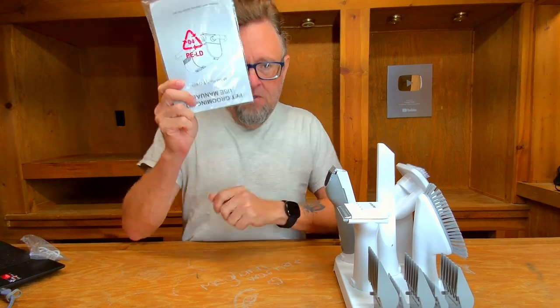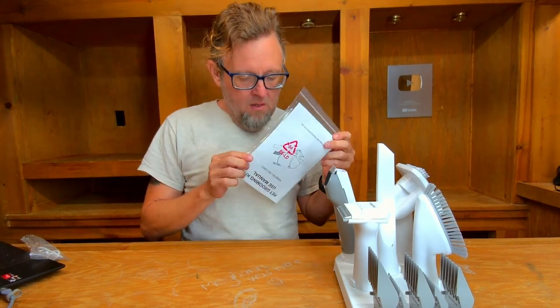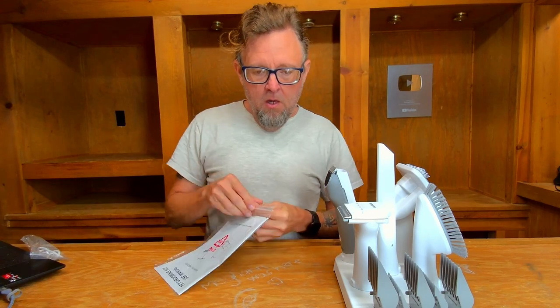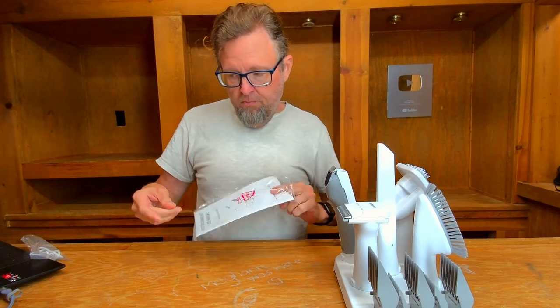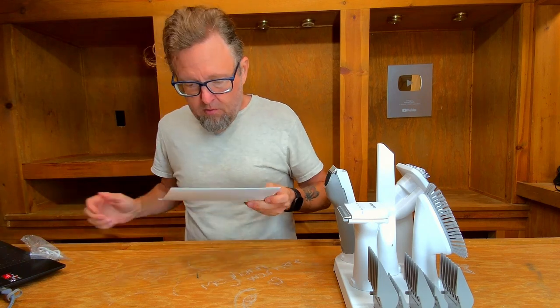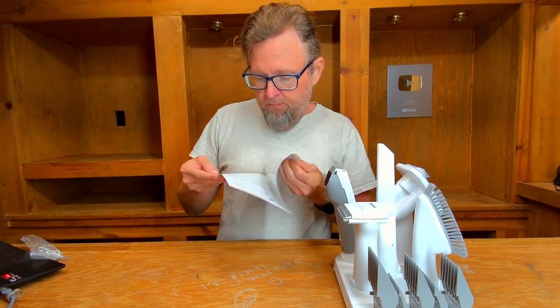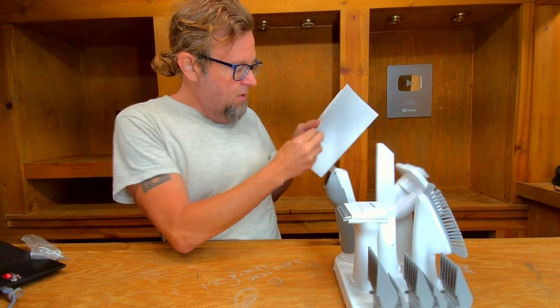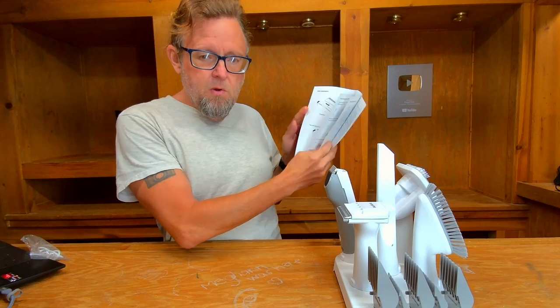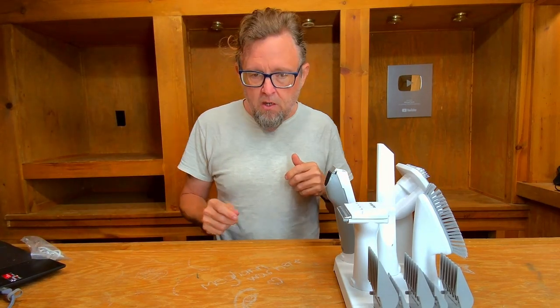The first thing we saw in the box was the instruction manual — just a regular printed instruction manual, nothing special about that. It covers the basics of the different components. It's rather simple, but it doesn't need to be difficult.